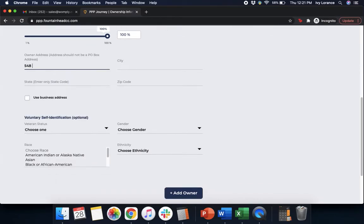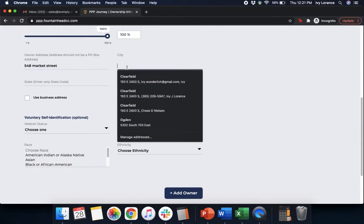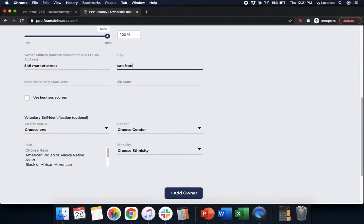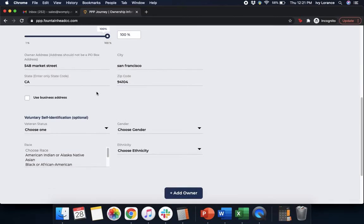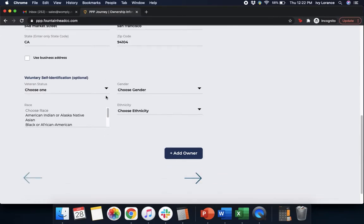After that, it's going to have you enter your owner address — street address, city, state, and zip code. If you want to use the same address as your business address, simply click 'Use business address.' Then it has some voluntary self-identification buttons asking for your veteran status, gender, race, and ethnicity. After filling out the entire application, if you have more than one owner, click 'Add owner.' If not, press Next.